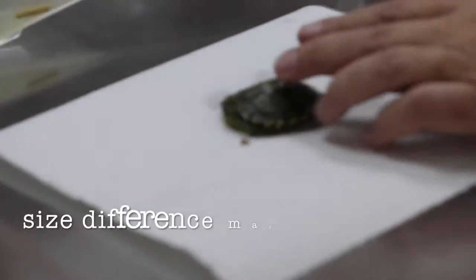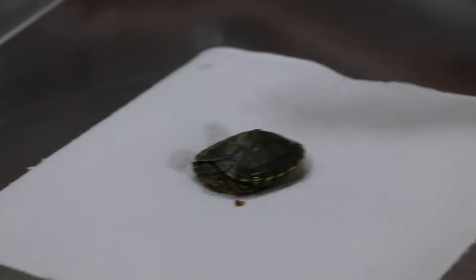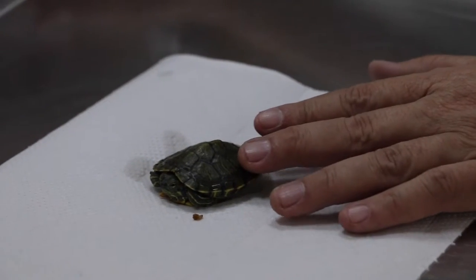The other one will be bullying this one, because sometimes when two terrapins live together, the big one bullies the small one.